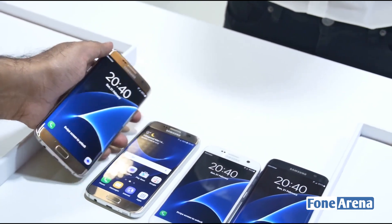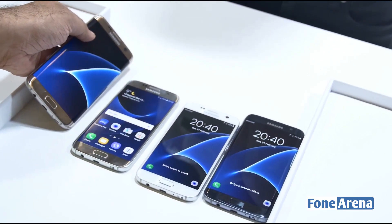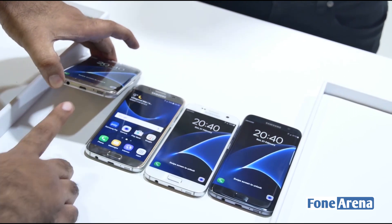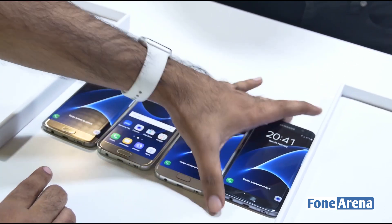What's really great about all these devices is that they are water resistant — IP68 certified, so they can handle up to 30 minutes in water. That's something really cool. Samsung is still sticking with the micro USB port though; no USB Type-C here.